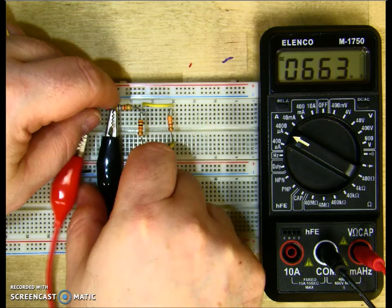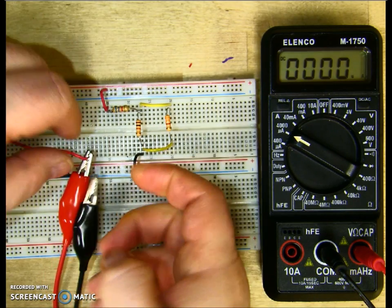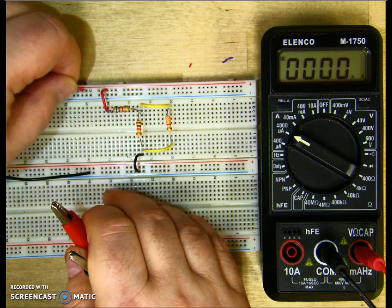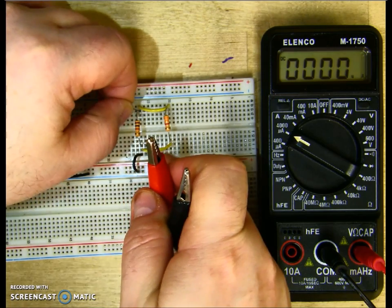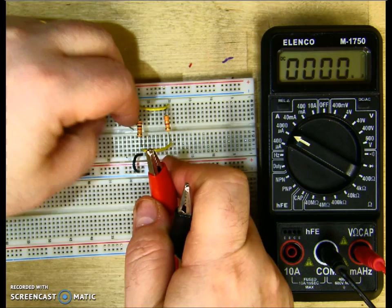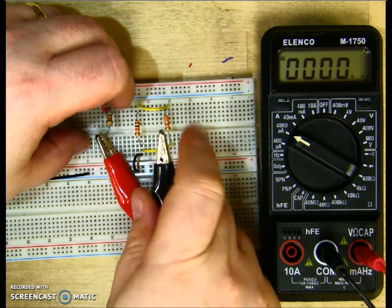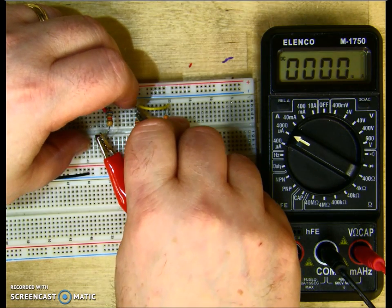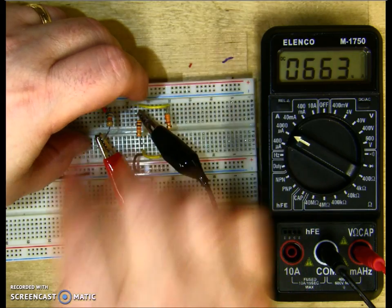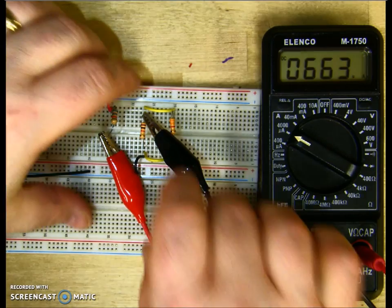I'll remove my meter and measure on the other side of R1. Since this is the series part of the circuit, I should read the same current. I put my positive on the other side of R1 and my negative on the top of R2, since the top of R2 and R3 are connected together. And I do get 663 microamps.